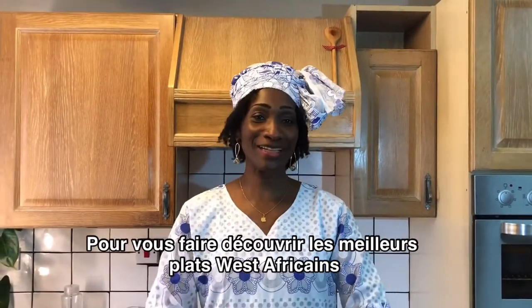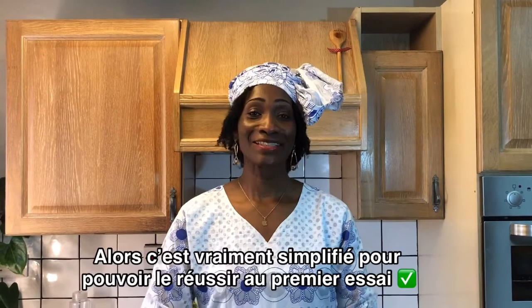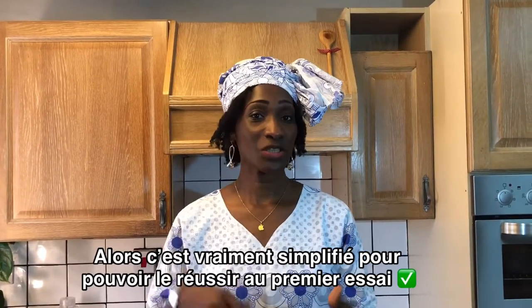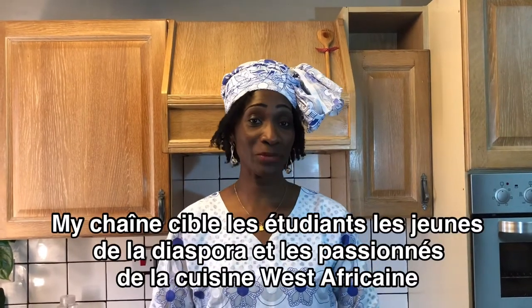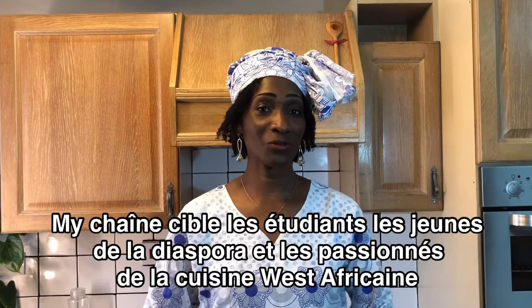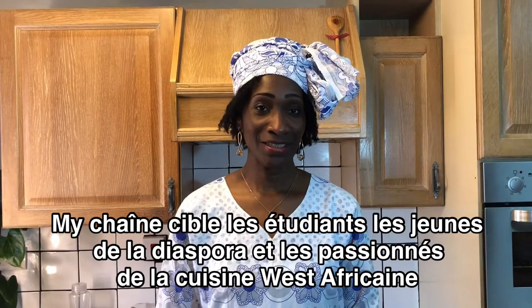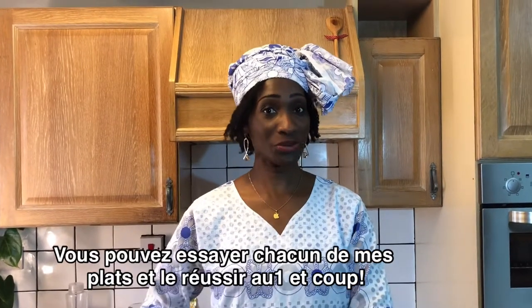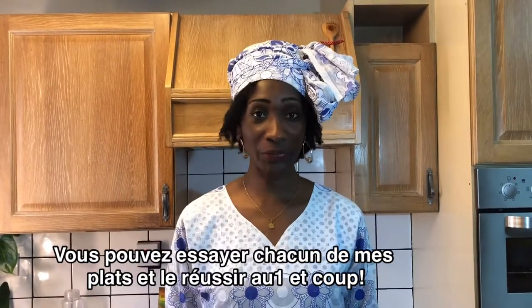If you want to be part of this amazing adventure, then you want to subscribe. My tutorials are very simplified, targeting students, young diaspora that didn't get time to learn from their parents, also for African food lovers. You can try all my tutorials and you will get it straight in one go.